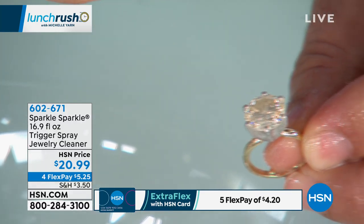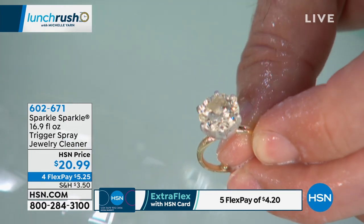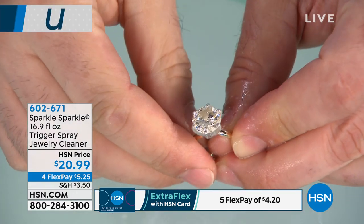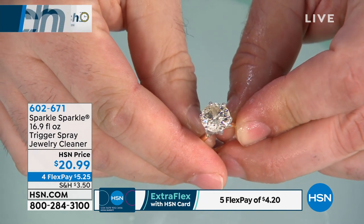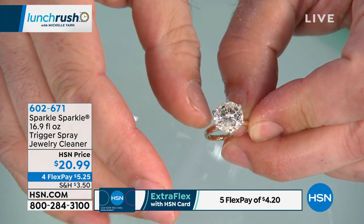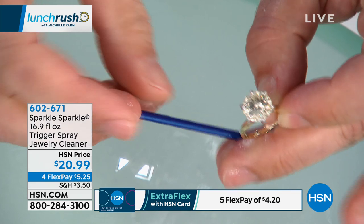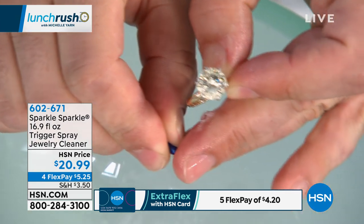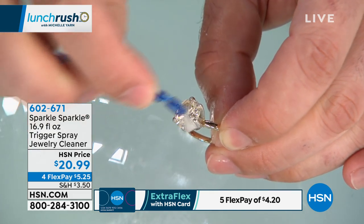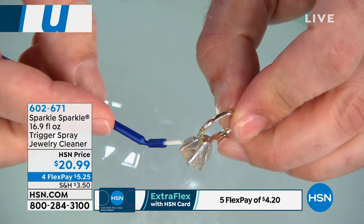What's nice about this trigger sprayer is that if you have any dexterity issues, it's a lot easier to pump. In the time it takes to spell Sparkle Sparkle, you can have clean jewelry. I haven't done any scrubbing. We have the little tools that come with the kit — I can change the angle of this brush, get to the top, the crown facets, and also the pavilion facets.